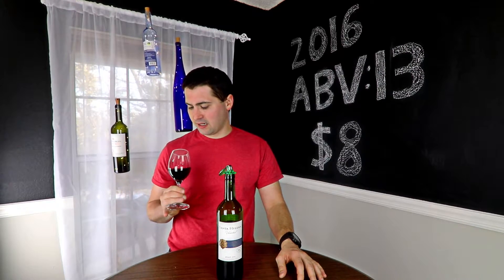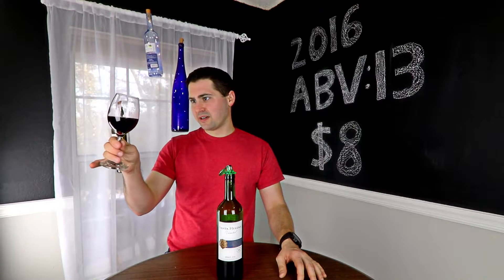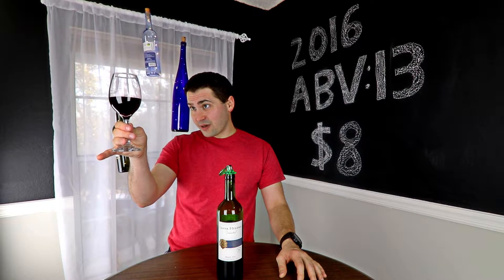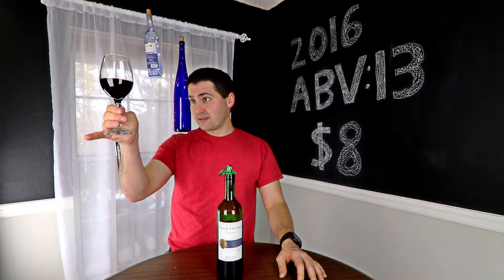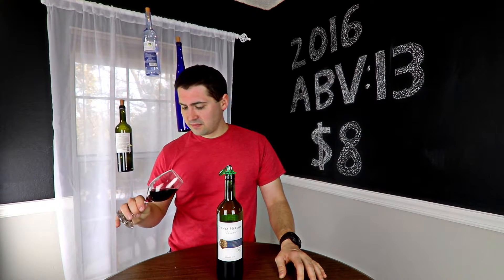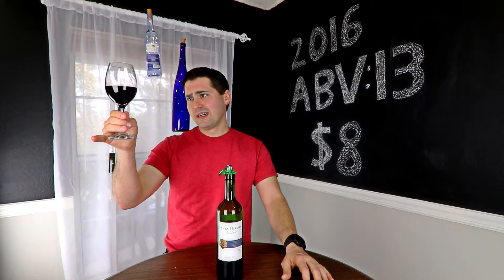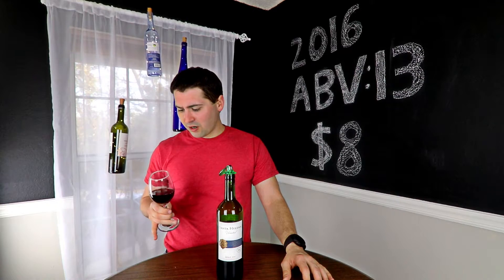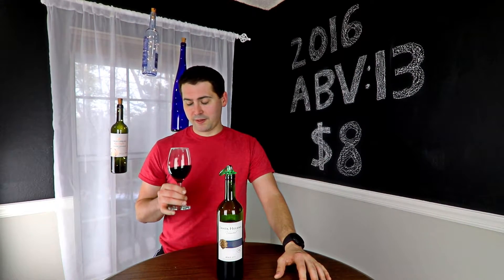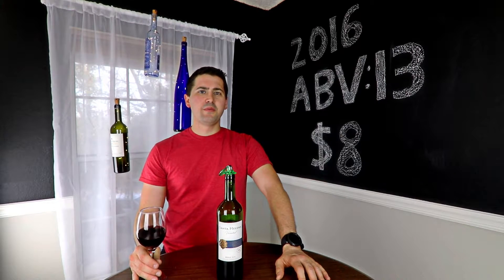From a color standpoint, this is kind of a purple wine. Looking at it — I over-poured the sample — but I'm changing my initial read: it's a ruby color, with partial transparency, probably about 20% transparency. No artifacts, no cloudiness, so that's nice.